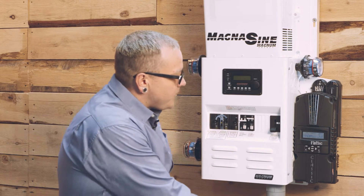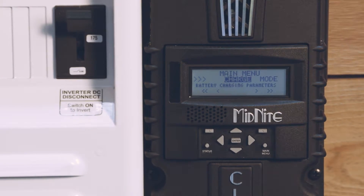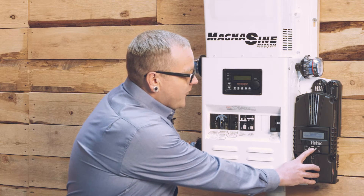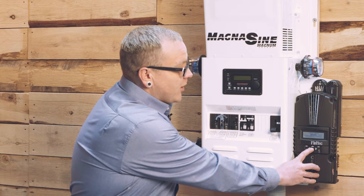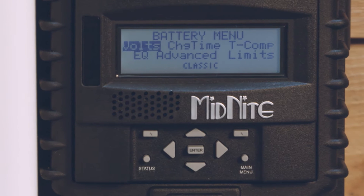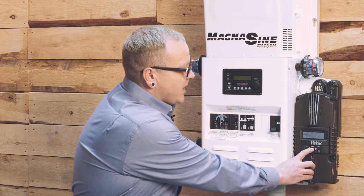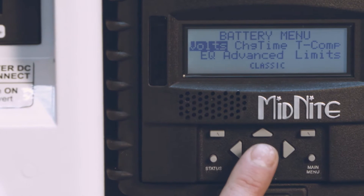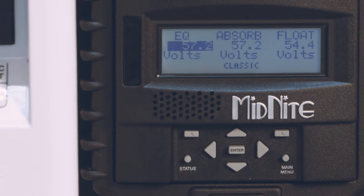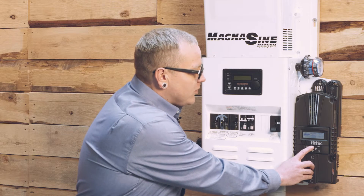The first thing we're going to do is get into the main menu of the Midnight Classic by pressing main menu, and the first menu item that comes up here is the charge menu. We'll press the enter button between the four arrows to get into the charge menu, and then the first thing that comes up in the menu there is volts, and that's where we want to be, so we'll hit enter again. Once we get in here, we'll see the default values for equalize, absorb, and float voltage set points.